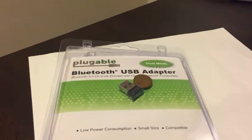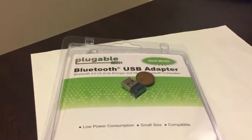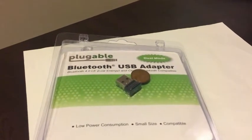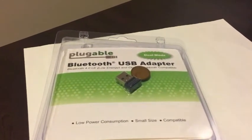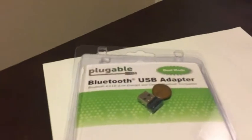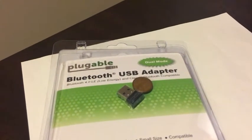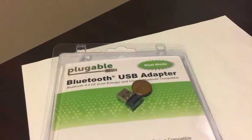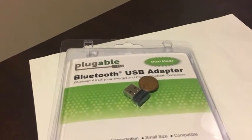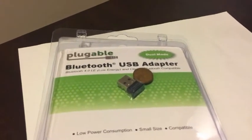It supports any kind of Bluetooth speakers, headphones, keyboards, or mice. It could also go on my laptop, but my laptop already comes with Bluetooth — this is for my desktop. My desktop does not come with Bluetooth, so I needed to make it Bluetooth compatible. This one supposedly does not work with Mac, but my Mac already comes with Bluetooth, so I don't need it for that.